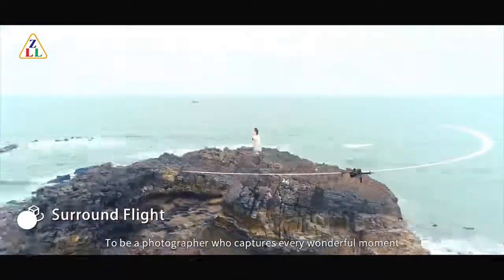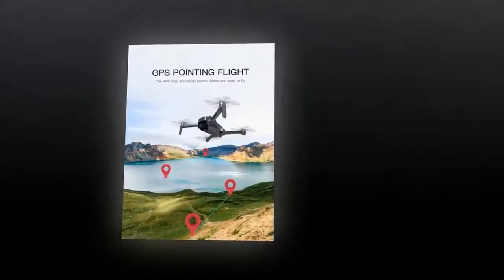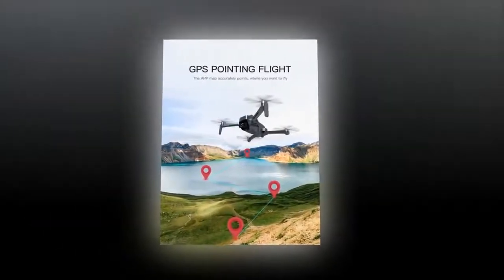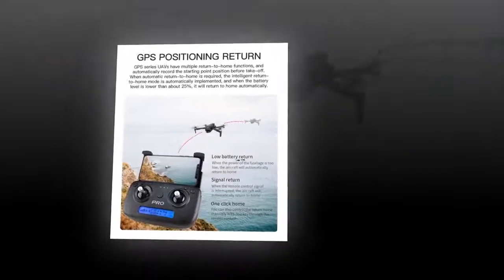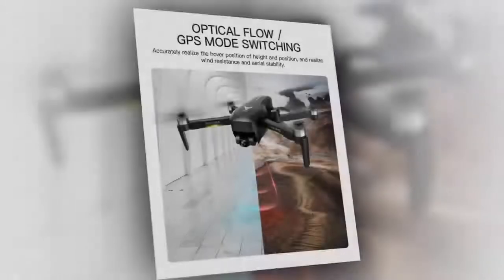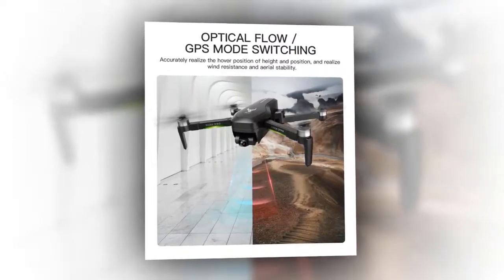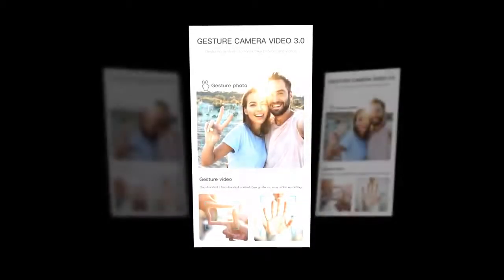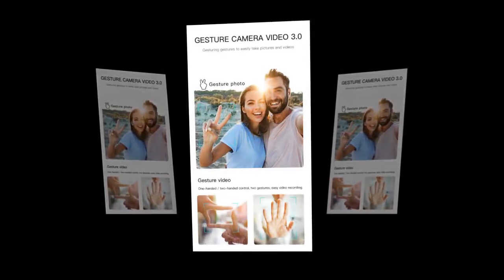Now let's discuss various functions of the RC drone SG906 Pro 2. One of its unique functions is GPS connectivity — you can easily connect GPS on your mobile with the aircraft. If it encounters any issue like a signal problem or battery loss, it will automatically return home. You can also control its flight with the remote. The SG906 follows your face and movement — if you move slowly, it will fly slow and vice versa — so you can capture photos and videos without any distortion.